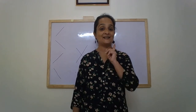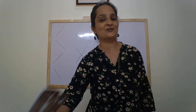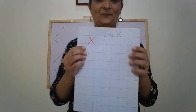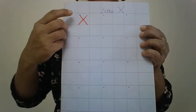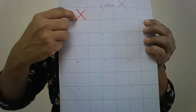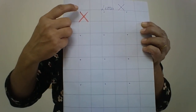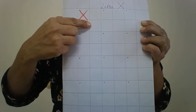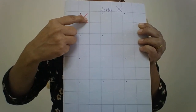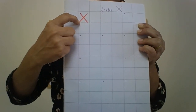Practice letter X. Complete your worksheet, and don't forget to write X in your notebook. We have to write one slanting line, then another slanting line — letter X. Start from the top; from top you go down. Slanting line, another slanting line — letter X.